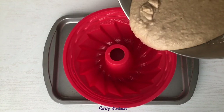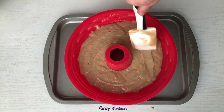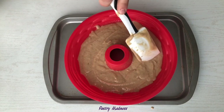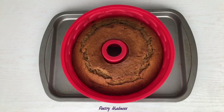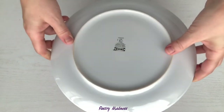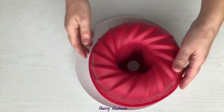I use the silicone bundt cake mold, but you can use a regular bundt cake pan, two 8-inch round layer pans, or a 13 by 9 by 2-inch baking pan, greased and floured. Bake the cake at 350 degrees for 65 to 70 minutes. For layers, bake 50 to 55 minutes, or until a wooden pick inserted in the center comes out clean.